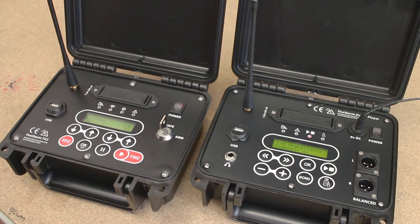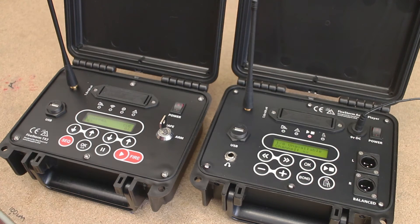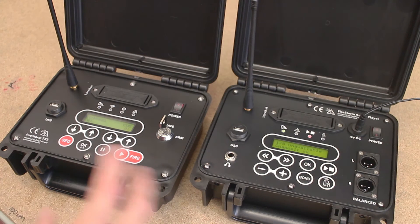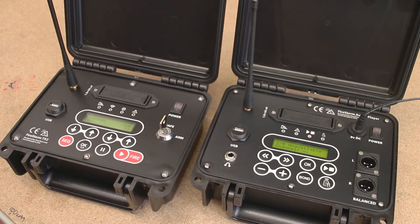These two units are now not communicating and they're ready to be bonded. The first thing we do is select which channel we want to bond the audio player to. The audio player behaves very much the same way as a firing module, so you can simply bond it to your channel and then check the radio communication and the continuity of the actual audio player. The continuity in this case wouldn't be a firework cue — it would be whether an audio track is actually loaded into the unit.